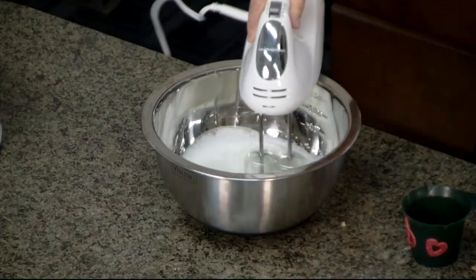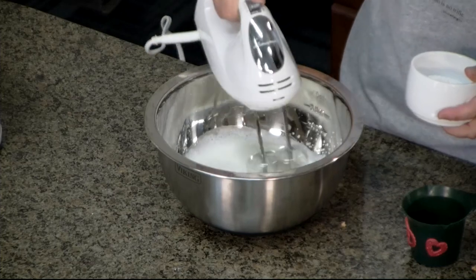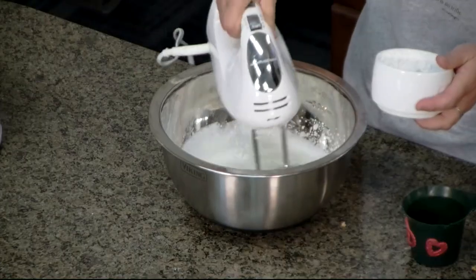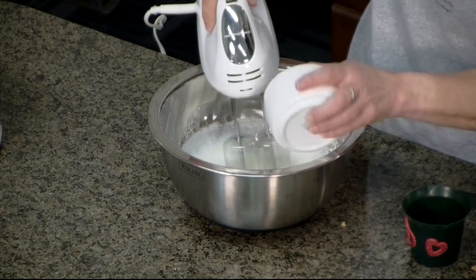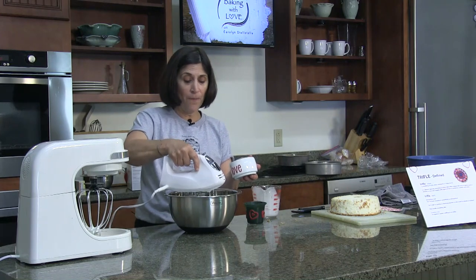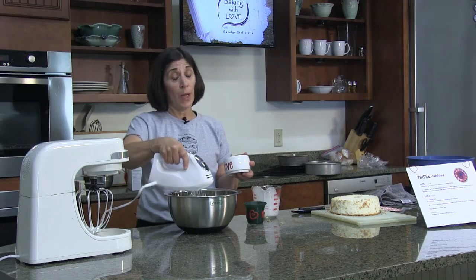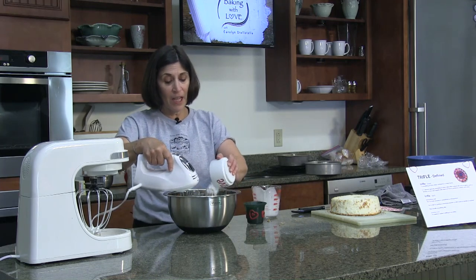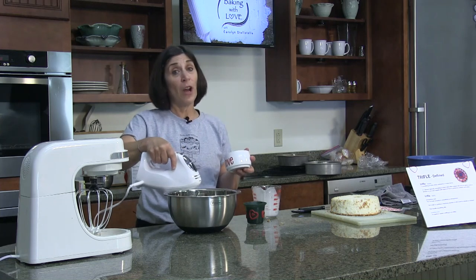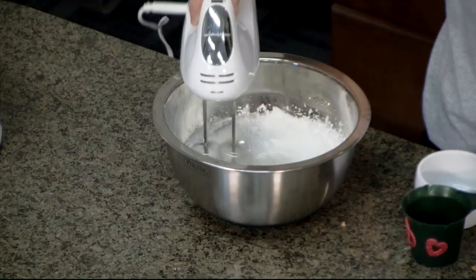We're whipping our cream and going to add four and a half tablespoons of confectionery sugar. Once this starts to get soft peaks, I'll add just a little confectionery sugar at a time, then one teaspoon of vanilla extract. The world's largest or heaviest trifle was created in Nottingham, England in 1990 — it weighed 3.13 metric tons, which is about 6,900 pounds, roughly the weight of a Chevy Suburban. So that trifle was not a trifle — the other definition being something insignificant!